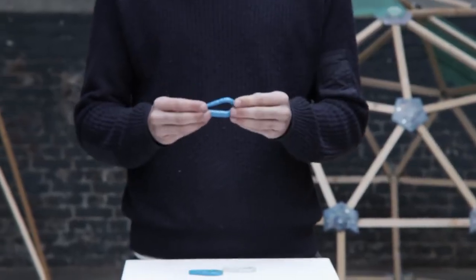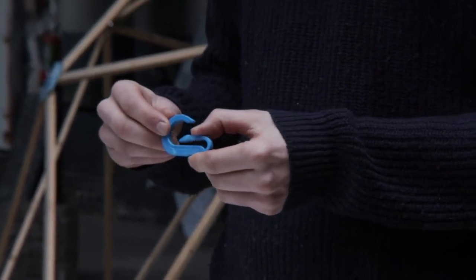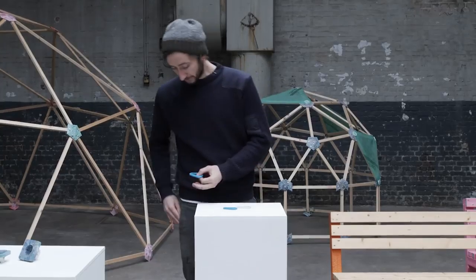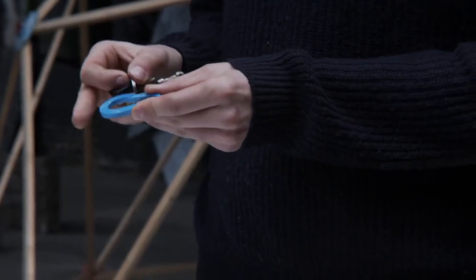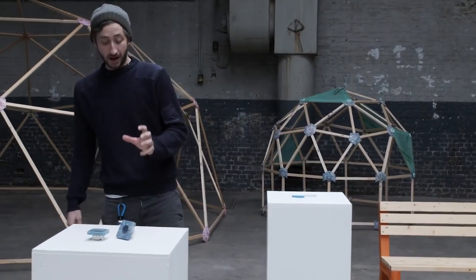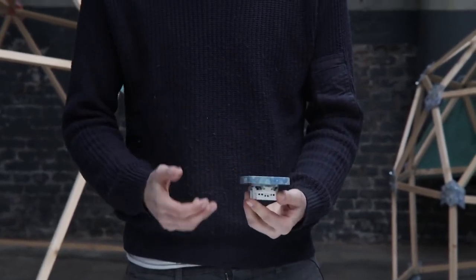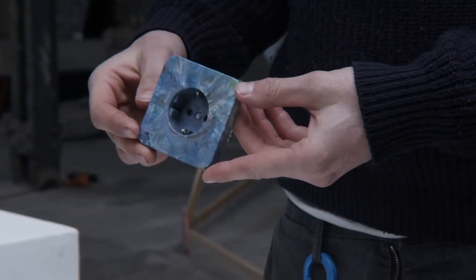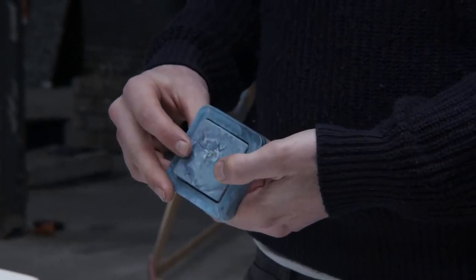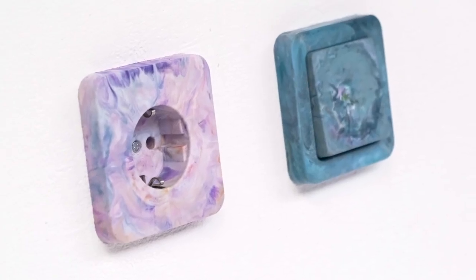Another product we made is more for community members who do events and need to educate people. We designed a carabiner with a nice mold you can inject all at once — a great giveaway with your website printed on it. Another product I really like is the socket — a boring but very functional product that's everywhere around us and always made of virgin material. We figured we should try making it from recycled plastic. It represents an entire category of functional everyday products, and it can look and feel way more precious than the originals.